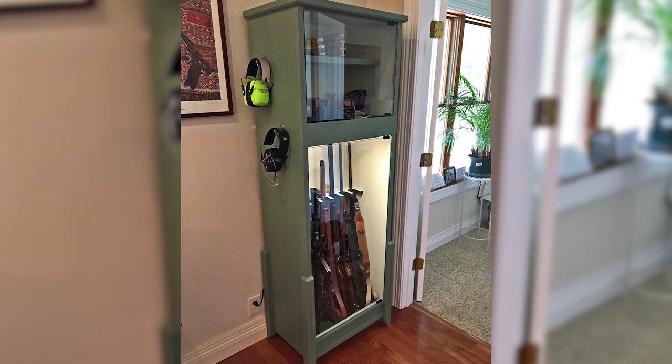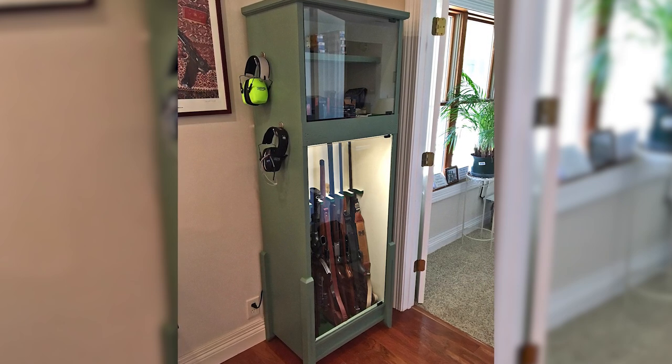Hi everybody, welcome back to my shop. Today is something a little different. A while ago I built myself a gun cabinet for my office because I live in the country and keep a few guns handy — a 22 and a shotgun — to take care of the errant critter. I just didn't want them leaning in the corner, so I built a glass gun cabinet. I took a bunch of still pictures as I made it, more as a reference for myself.